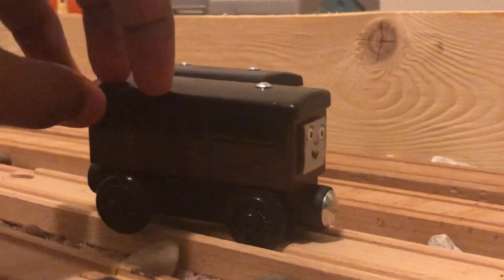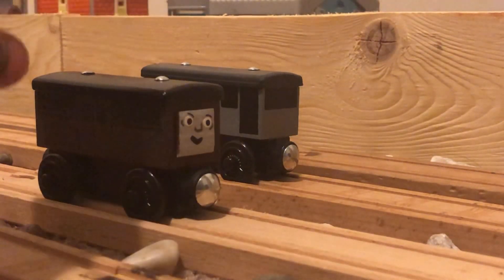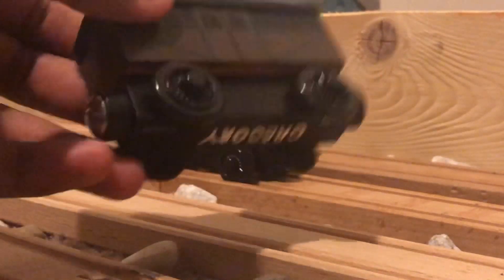I need to fix his name. I thought, well, he's so polite — I need him on my railway. So I painted him in a special mix of brown that I made.